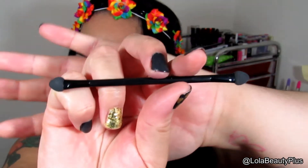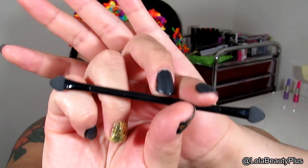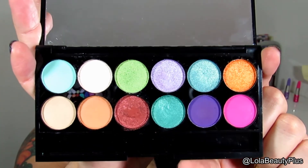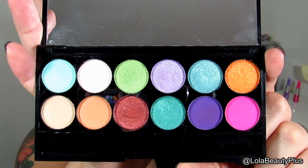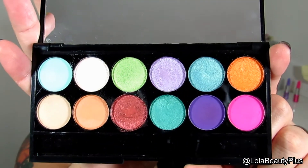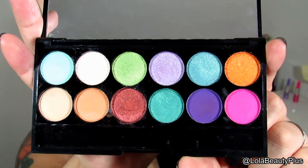Of course it comes with the standard spongy applicator, but I really don't use this so it's pretty much going in the garbage. This palette has 12 colors — five of the shades are matte and the other eight are shimmer. I'll show you the swatches and give you the name of each shadow as I show them.